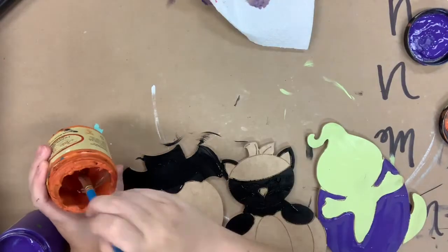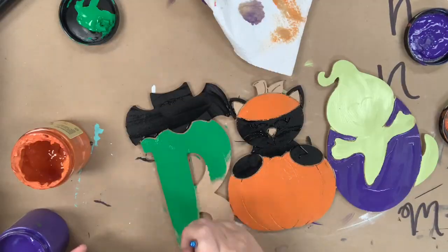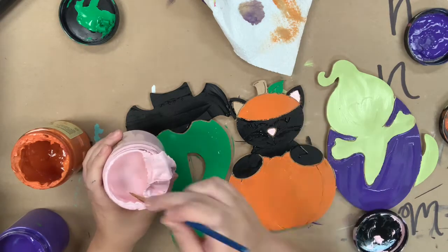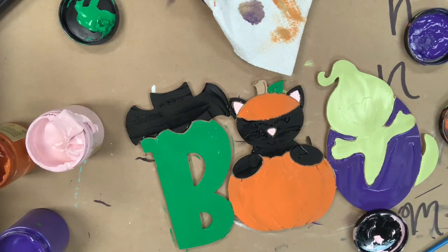Following this I'm going to go in with Florida Orange to base coat my pumpkin, and then I'm going to go in with Tree Frog Green for my bee. I'm also going to use Tree Frog Green for the leaf on my kitty's pumpkin, and Soft Pink for his ears and nose, and then Chocolate for the stem.